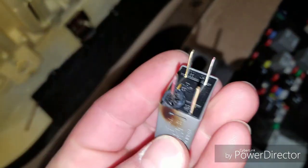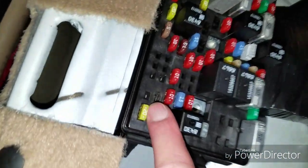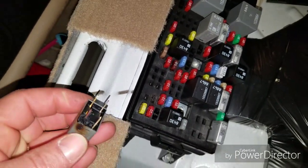Here's the relay. See, it's all burnt. That part's all burnt. So yeah, YouTube it, Google it before you start tearing stuff apart.